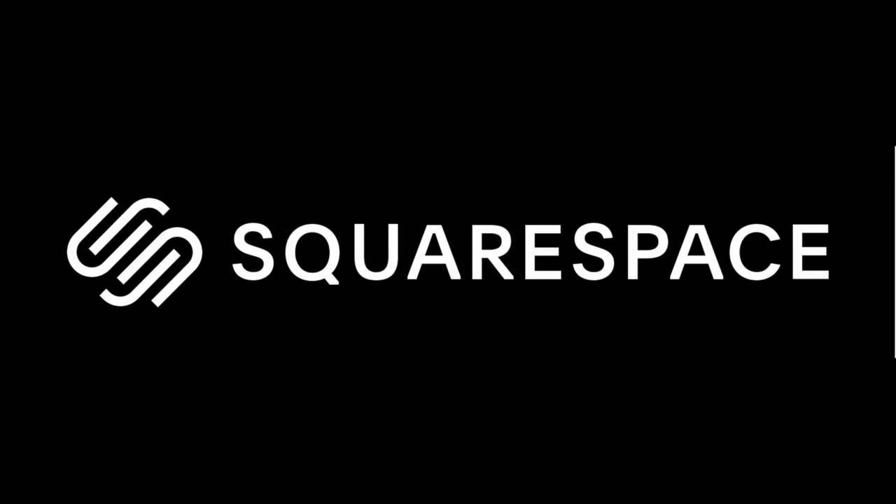While we're finding out, I'd like to thank today's sponsor, Squarespace. What's up everyone? I'm the Everyday Dad. And if I can figure it out, you can figure it out.